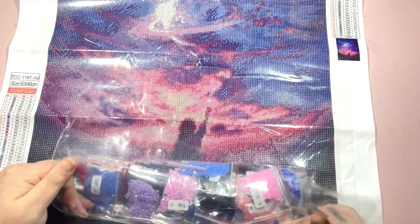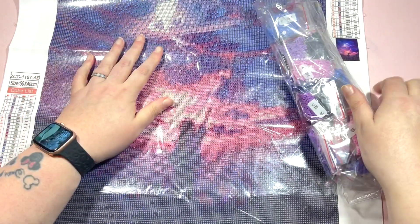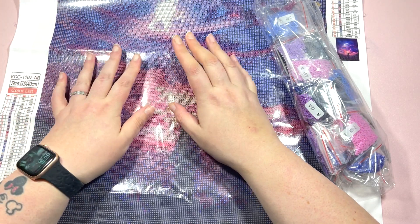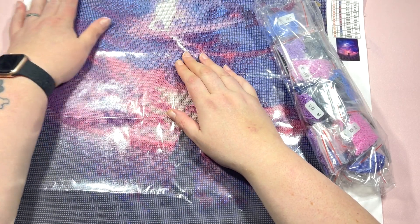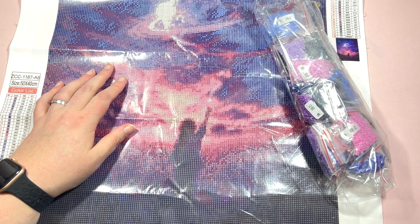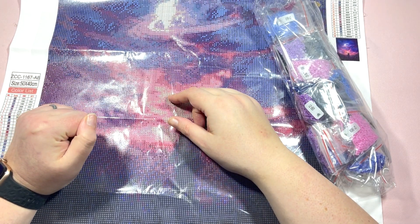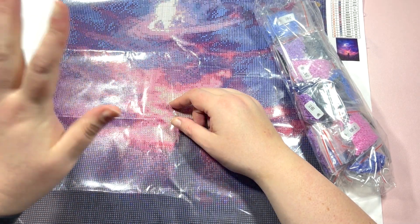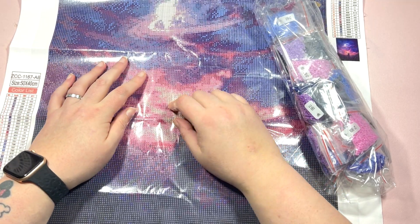Thank you very much to GBfke for sending me the paintings along with the replacement items for those damaged items. If you've enjoyed today's unboxing video, as always I'd appreciate a thumbs up. Don't forget to hit that subscribe button if you're new, hit the bell so you're notified when I next upload, and drop me any comments in the comment section below. Don't forget to check the description box for any links and discount codes for this website. I'll see you all again in my next video - bye guys!